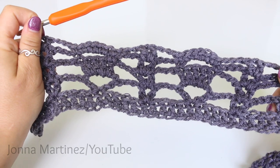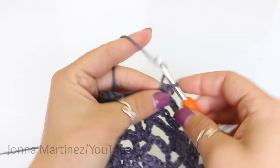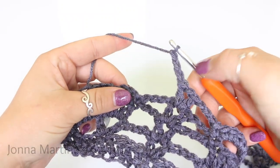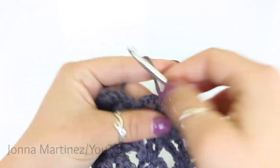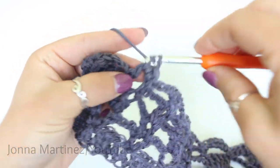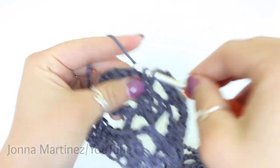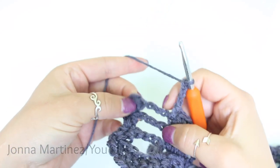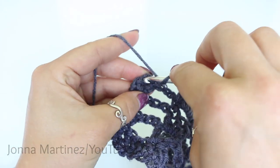Here I am at the end of row four. The last thing we want to do for row four is chain three, then single crochet into that first single crochet, three single crochet over that chain three, single crochet into your last single crochet, chain three. Then skip your chain and that double crochet, and into the last double crochet place two double crochet.